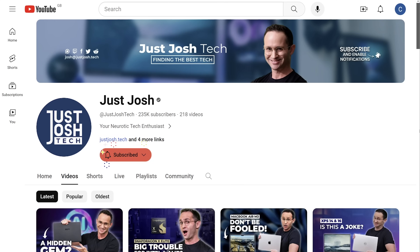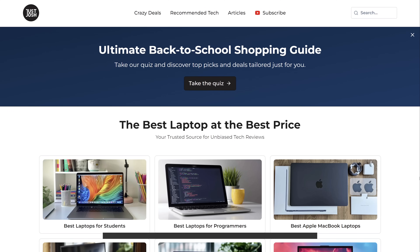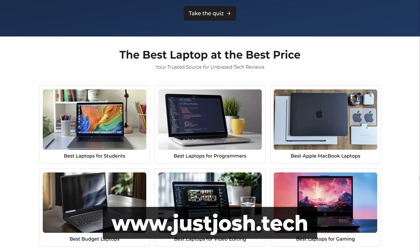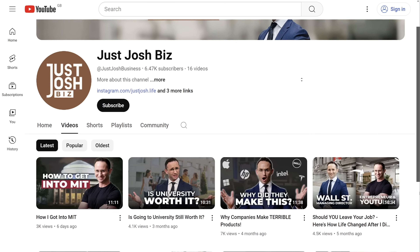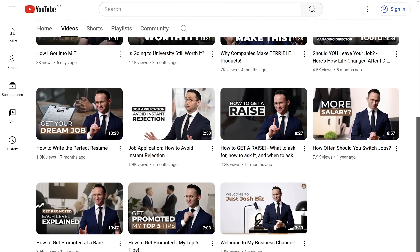Get subscribed and hit that notification bell. We have dedicated reviews coming on both these two new laptops, and if you want to see our favorite laptops right now, head over to our website. Last announcement: I have a second channel all about how to be successful in your career. I worked my way up the corporate ladder to managing director at a Wall Street bank, starting as a junior software developer. That channel is all about how I achieved this and how you can be more successful in your career. Till next time, go do something awesome with your day.